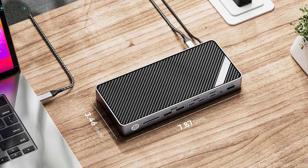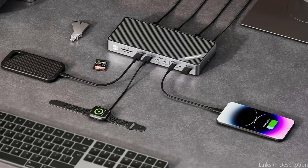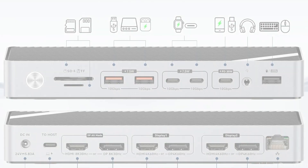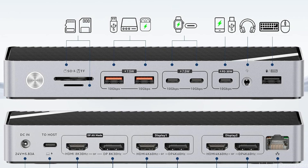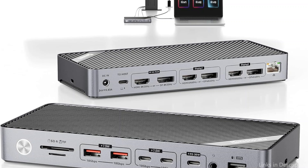The USB-C docking station has three DisplayPort and three HDMI connectors. Installing the DisplayLink driver allows you to easily enjoy several display combinations, overcome the MacBook M4 chip's constraints, and resolve Thunderbolt 4 dock display limits. The triple monitor docking station includes a 140W power adapter that can directly charge your laptop quickly, without the need for a separate power adapter.